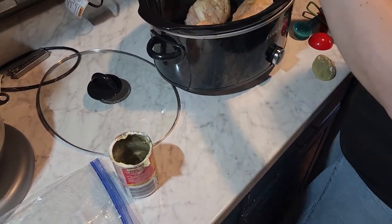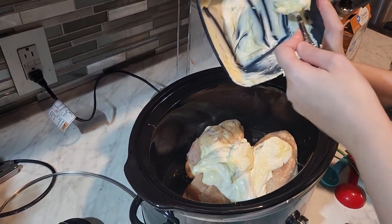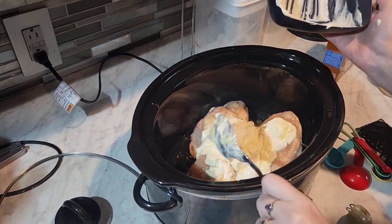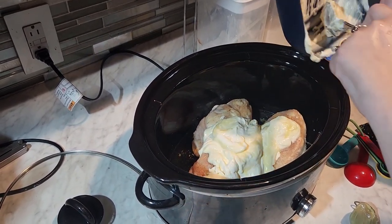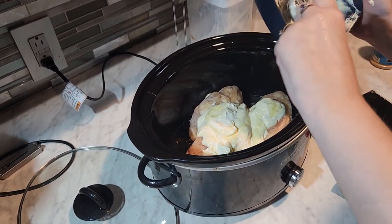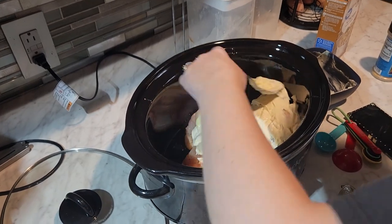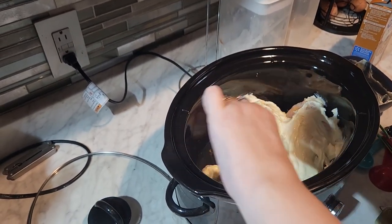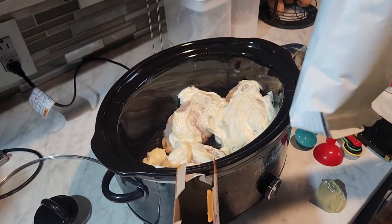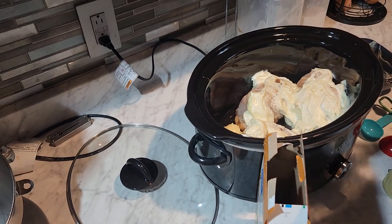Once that's mixed, just pour it over your chicken. This mix is going to be thick so you want to spread it as evenly as you can. You can add some water if it's too thick, but as the chicken cooks it will give off a little more moisture so you really shouldn't have to. Just cover your chicken the best you can — it doesn't have to be perfect. Then take your stuffing mix and dump it on top — no mixing, just dumping it on top. I'm using chicken flavor stuffing mix.